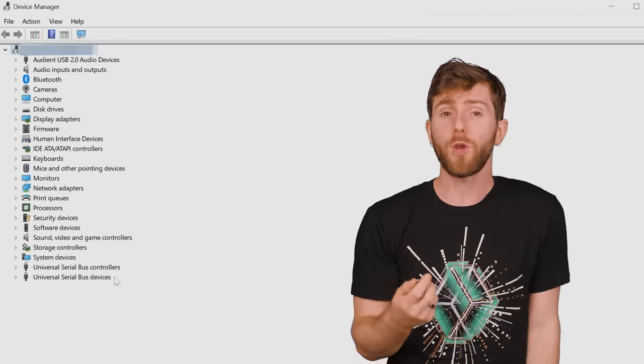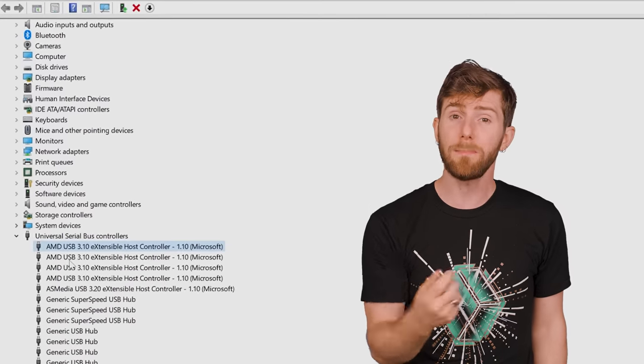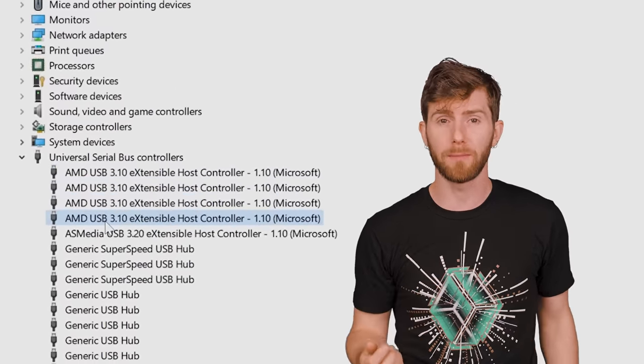But most systems do have more than one USB controller. If you go into Windows Device Manager, you'll typically see multiple devices labeled USB host controller. So it's not like you have eight or 12 ports that are all sharing one pipe.